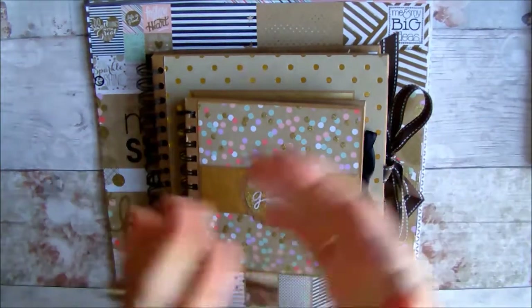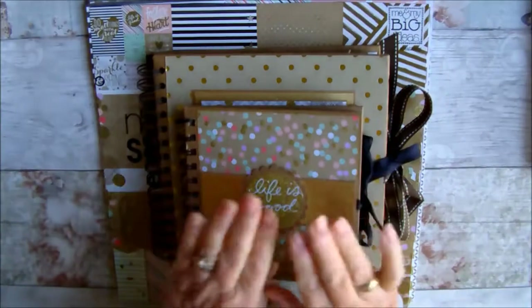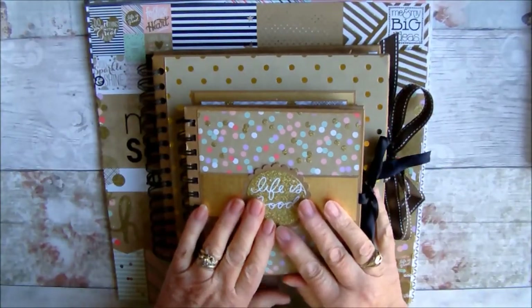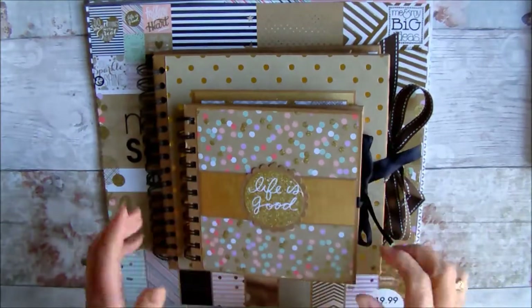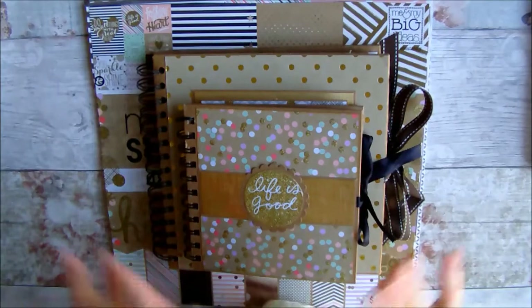Hello again my lovelies, Susie here, sharing with you this time two albums made with a couple of paper packs. These I did not make from scratch, I just decorated them.